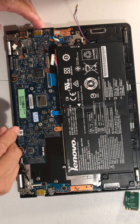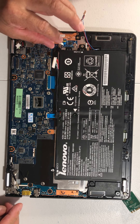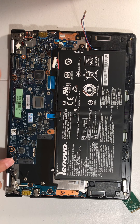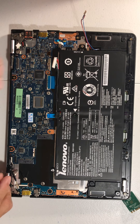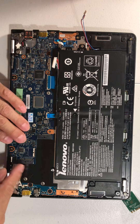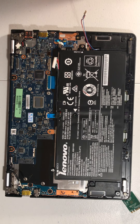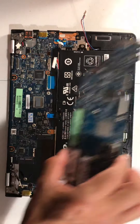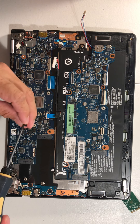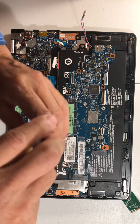Now let me check — I said eight cables, right? The cables should be outside: one, two, three, four, five, six, seven, eight — okay, we're fine. Now let's connect the motherboard. Looks good. Let me put the black screws back — this one goes here — one, two.